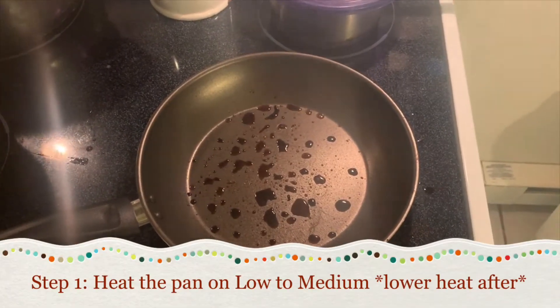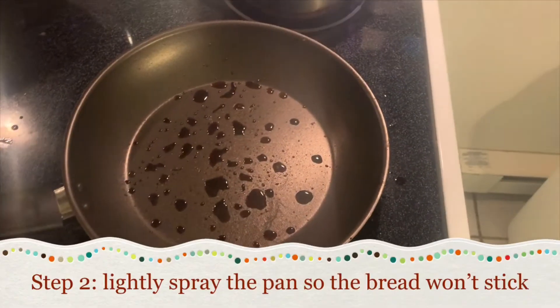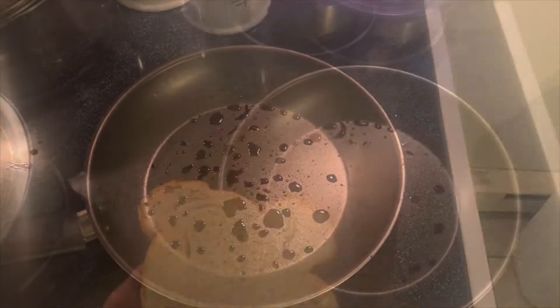Step one: place your pan on top of the stove. Have your pan on about medium heat and let it sit for about a minute or so, so it gets nice and hot.